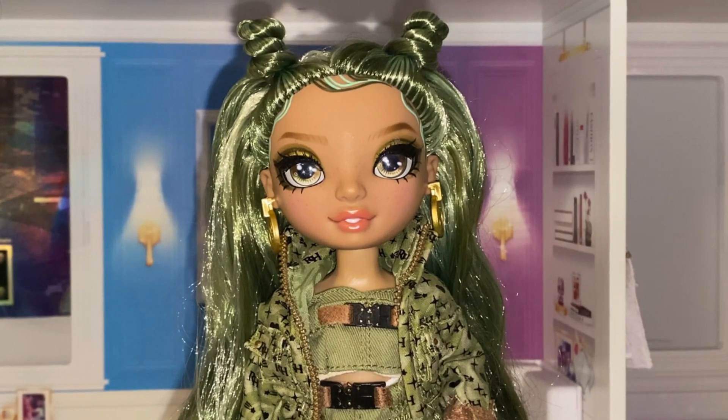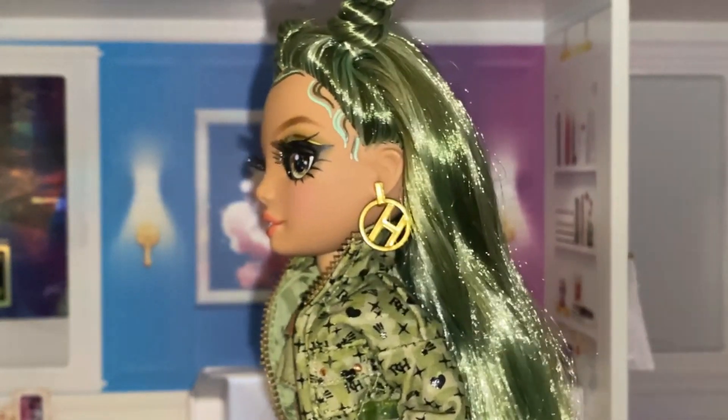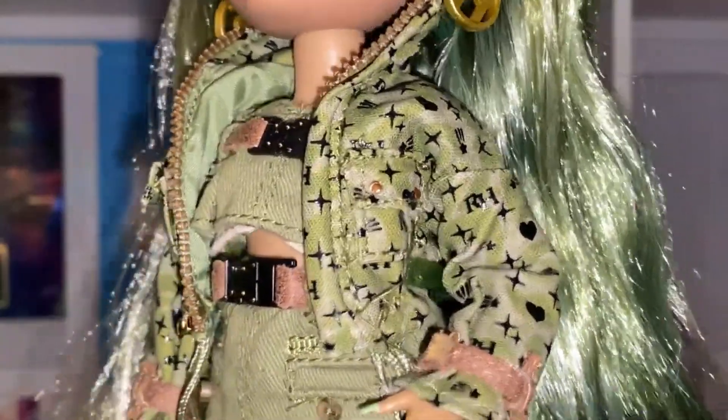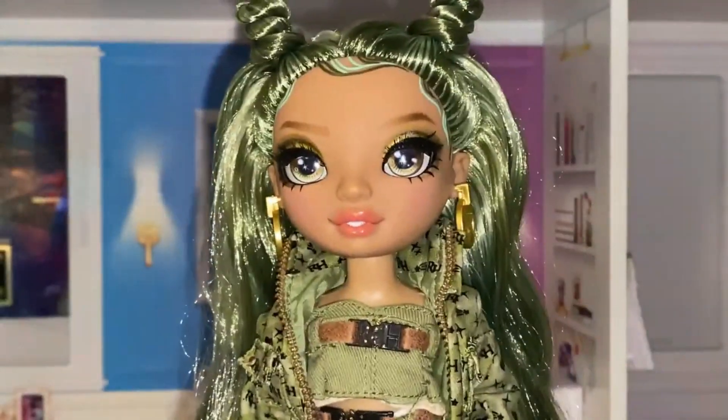She's got these gold earrings with the classic RH branding going on. She comes with this green jacket with a bunch of RH logos, sparkles, and hearts on it.